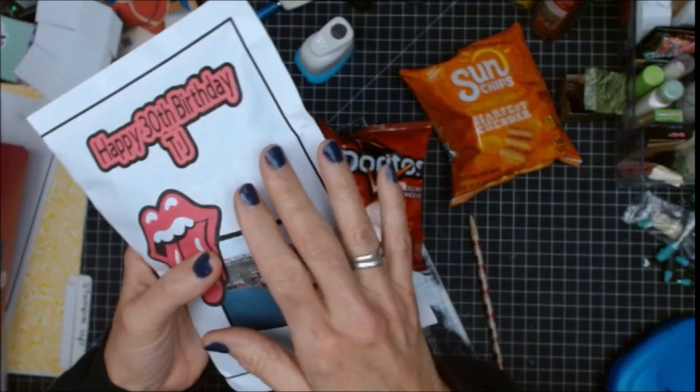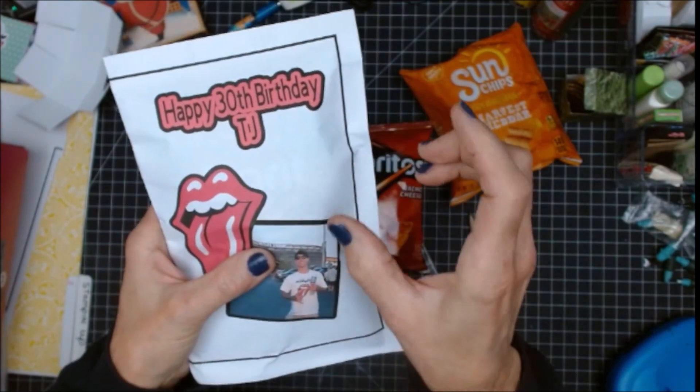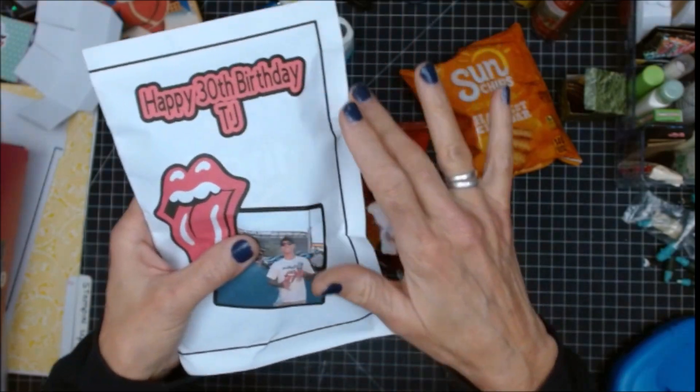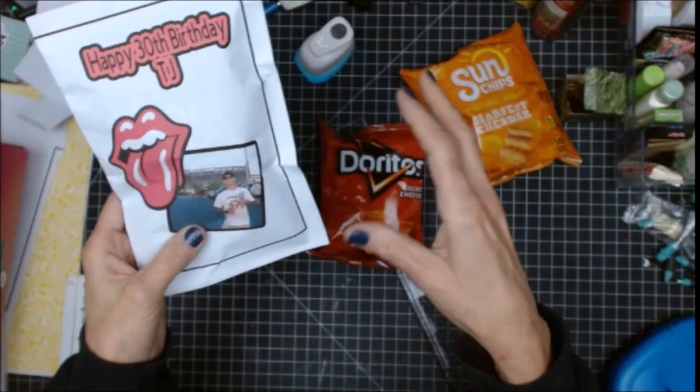I created this in Cricut Design Space. It's an 8.5 by 11 — the print area is only 6¾ by 9¼, but when you print it out, this is what you get. I kind of geared the design so that it would fit just right.